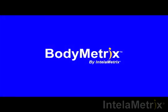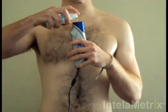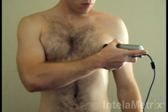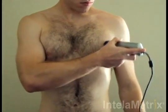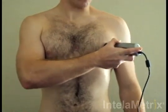The measurement technique will now be demonstrated. Before taking your measurement, place a small amount of ultrasound gel on the front face of the device. Next, take the BodyMetrics ultrasound device and place the face on the chest's measurement site and spread the gel within the optimal area. After the gel has been applied, you are ready to take the measurement.